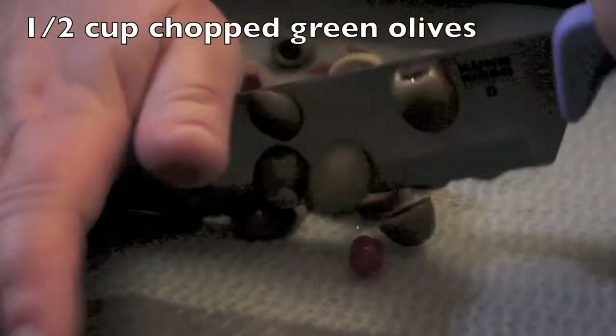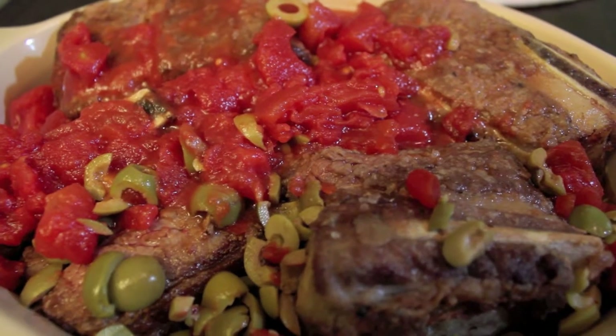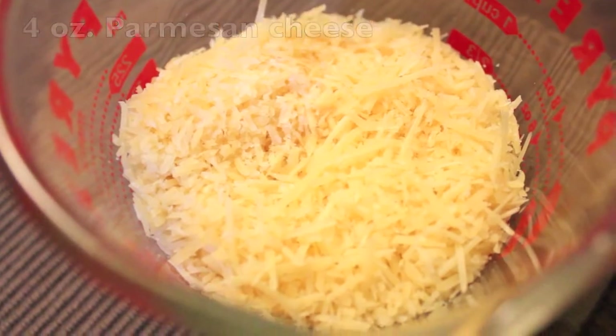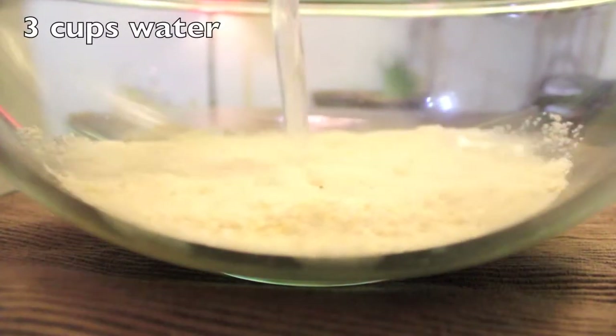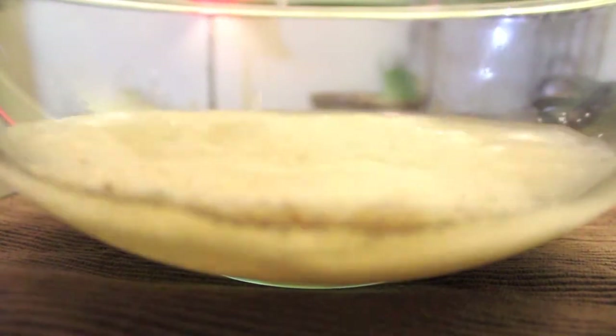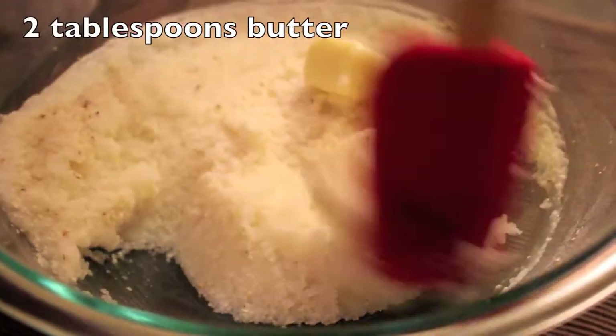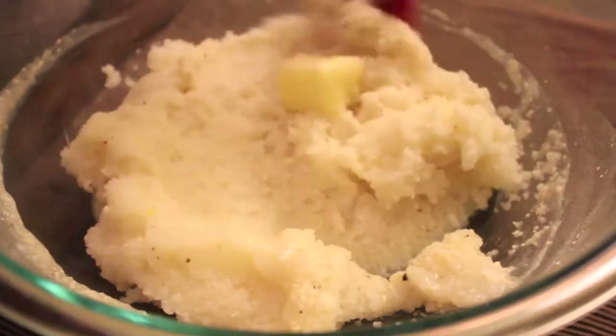Cover with foil and roast for about two to four hours at 375 degrees. A great accompaniment to the short ribs is cheese grits. Start with one cup of instant grits, three cups of water, and microwave covered for about eight minutes. Stir in four ounces of Parmesan cheese, two tablespoons of butter, and season with salt and pepper.